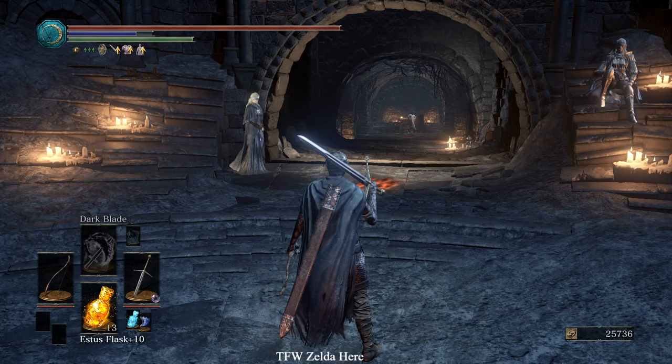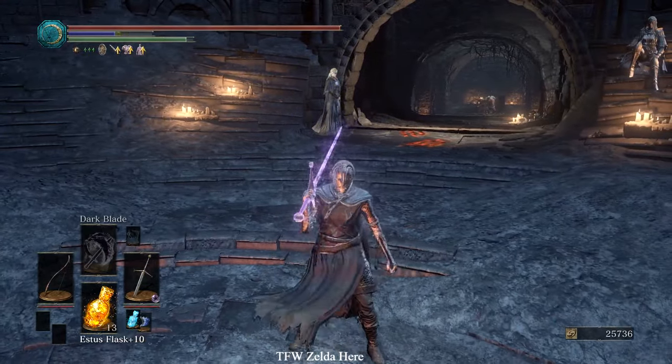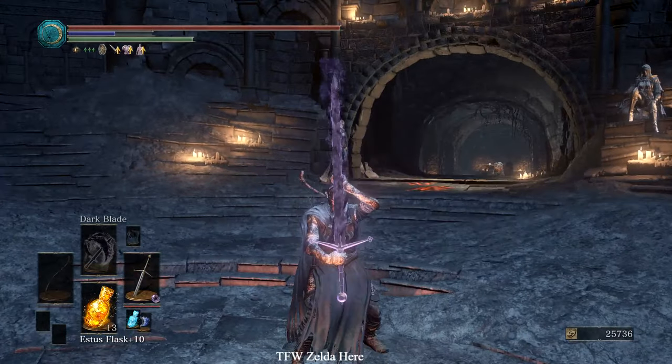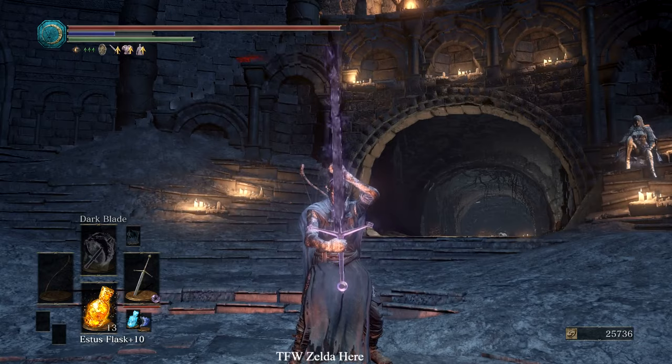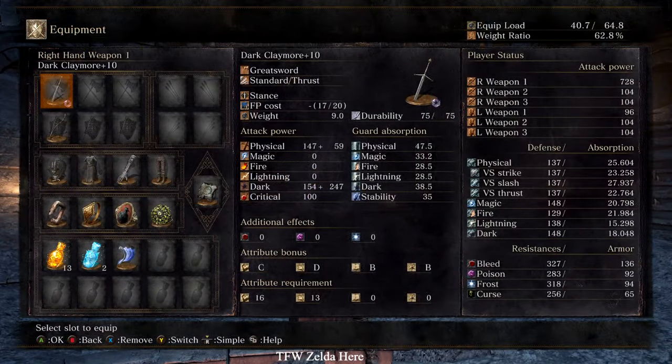Now backstep, and when you backstep hold down the left trigger and walk forward the whole time. Tap B to backstep, then press forward on the joystick and hold down left trigger. Here we go — dude!